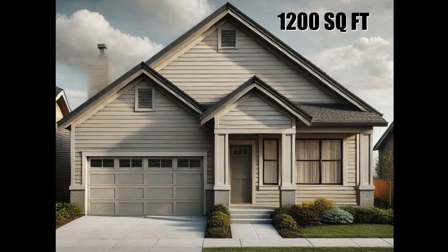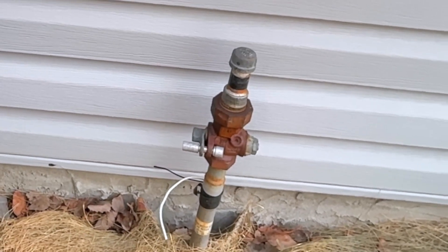Our home is a 1,200-square-foot bi-level, with an additional 1,100-square-foot basement, so about 2,300 square feet of conditioned space. Our home was built in about 2002, and it used to run on gas. That's what it looks like after gas is gone.